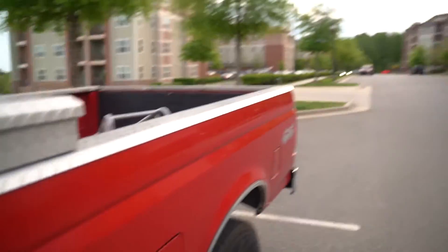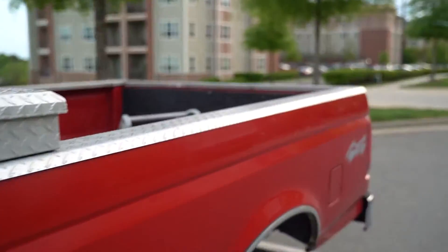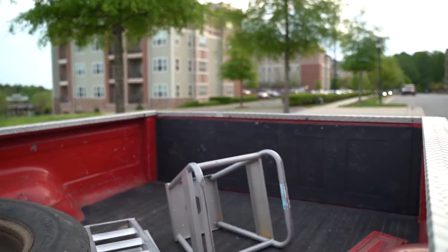Alright guys, I kind of got the truck pulled away from the apartment complex a little bit, just so we have more room to work down here. Let's get this all set up and I'll get you guys going.